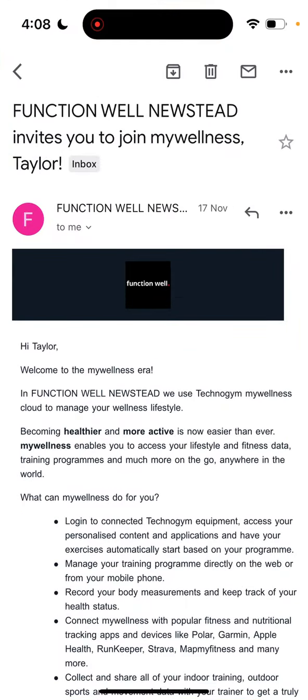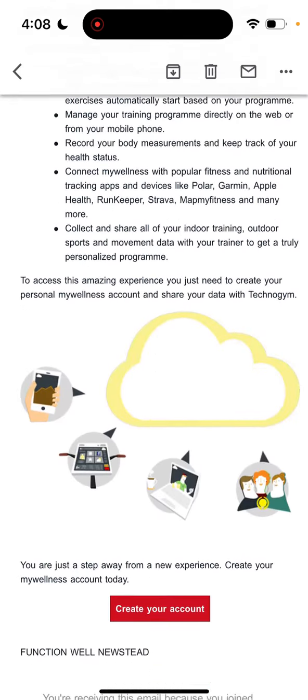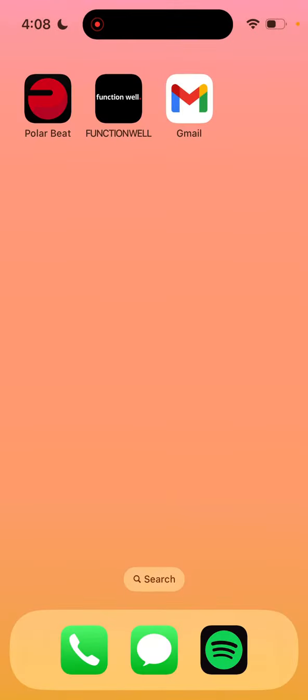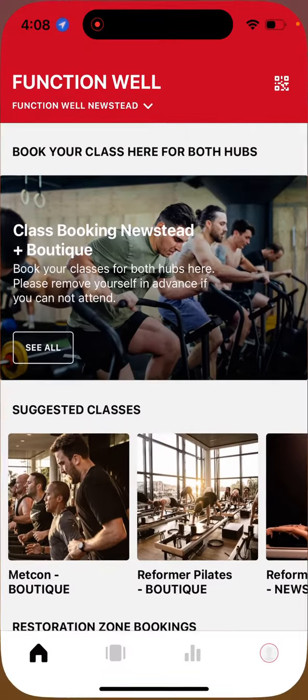Upon joining FunctionWell you will receive an email from MyWellness which will prompt you to create an account. Once you have created your MyWellness account you can proceed to downloading the FunctionWell app from the app store and use these details as your login credentials.